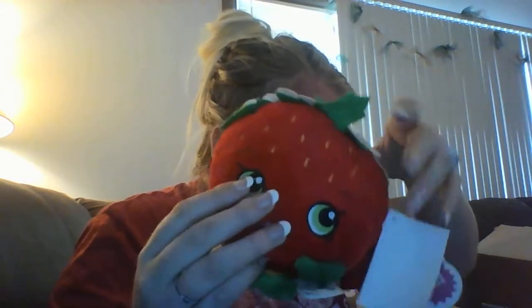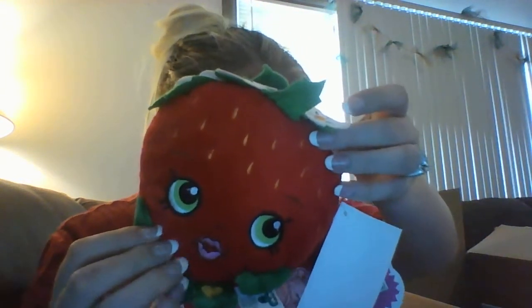I got this little Strawberry Kiss Shopkins plush — so cute! It's 6 inches and was only $2. I believe it still is.